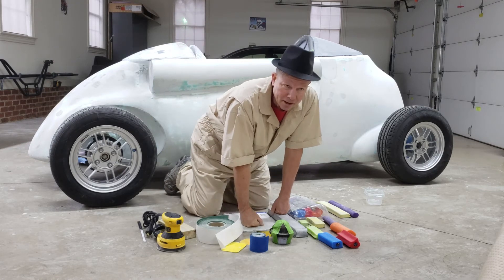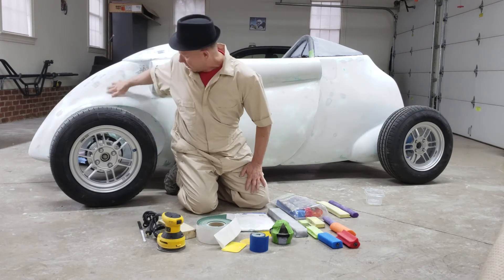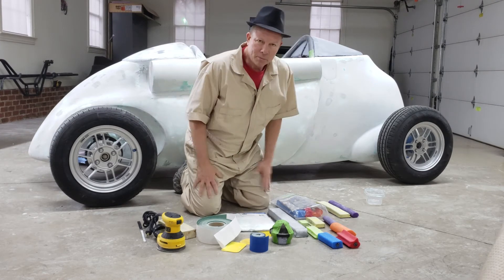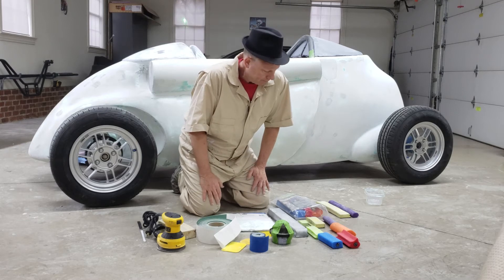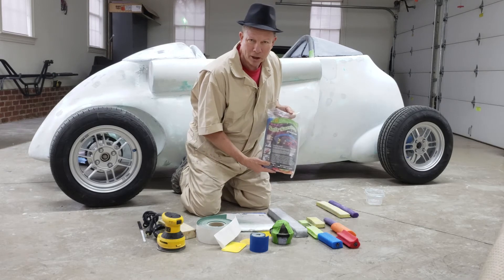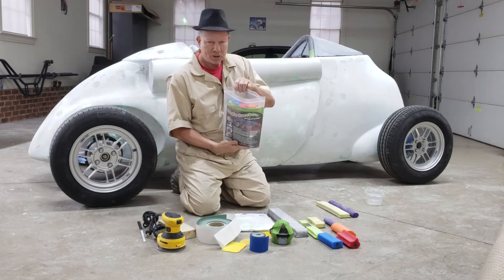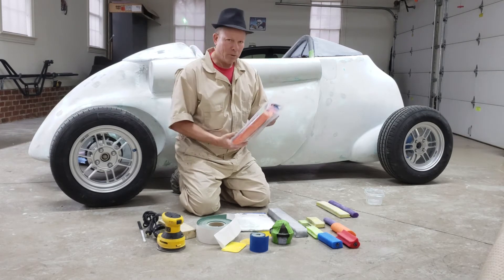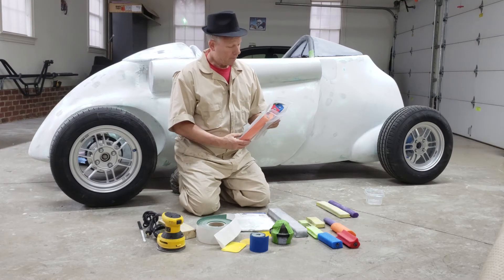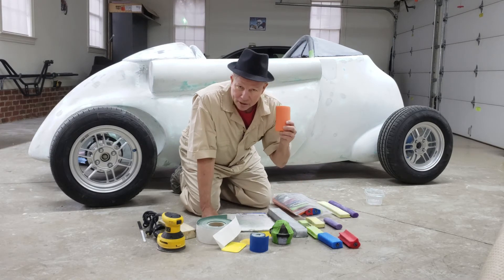That's the long straight panel area, but I also have some really curvy areas, so I needed a more flexible type of sanding block — that's where the soft sanders came in. These are probably the best-known ones. I ended up buying two different sizes — they come in packages, and that's the way you want to buy it rather than just one or two. I bought an 11-inch set and also a 5-inch set.